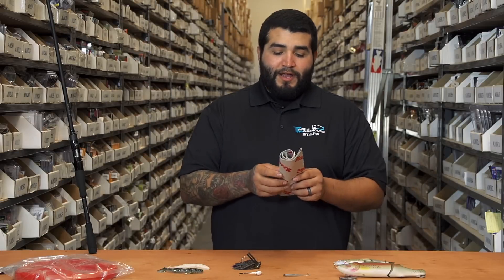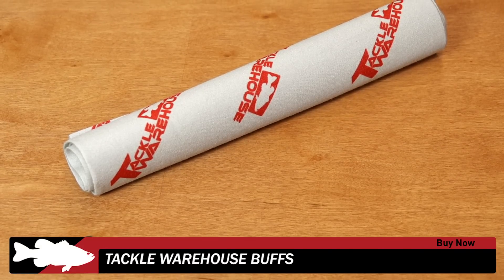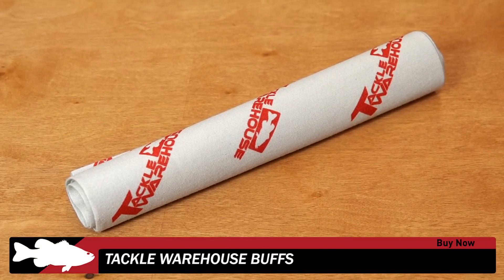We've got some new Tackle Warehouse Pro gear in — this is our Tackle Warehouse buff. I know a lot of you guys dig these for some sun protection, or even in the wintertime to keep your faces warm. So be sure to check these out also.